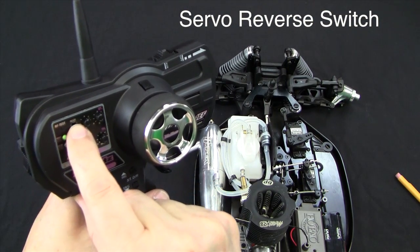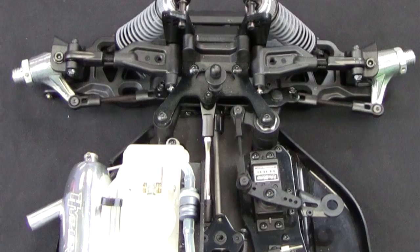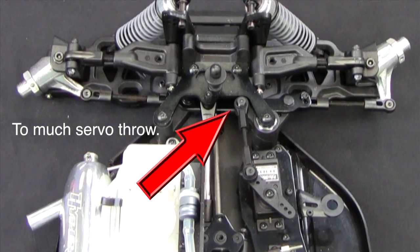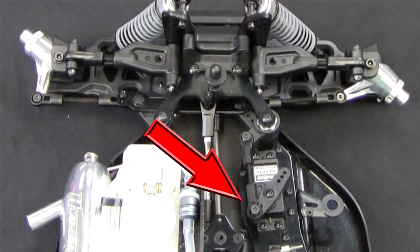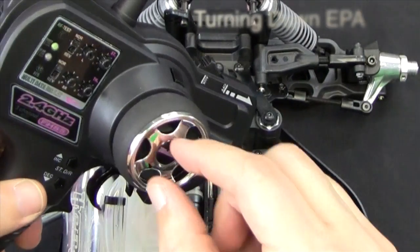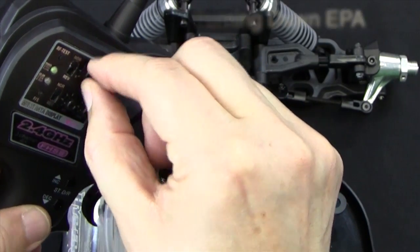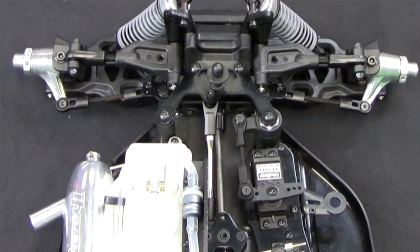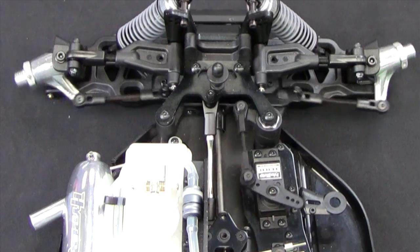If you find a servo turning in the wrong direction, simply flip the switch on the face and this will change the direction of the servo rotation. If your servo is rotating too far and binding, this will damage the servos. You will have to adjust the endpoint adjustments on the transmitter to decrease the rotation. To reduce rotation, simply rotate the EPA knob to decrease the servo throw. Simple adjustments like this will greatly increase the life of your servos.